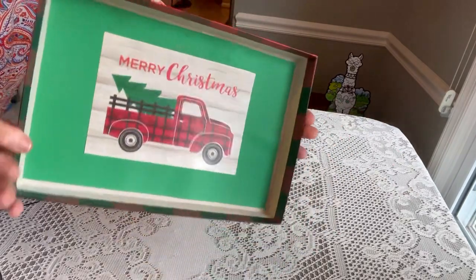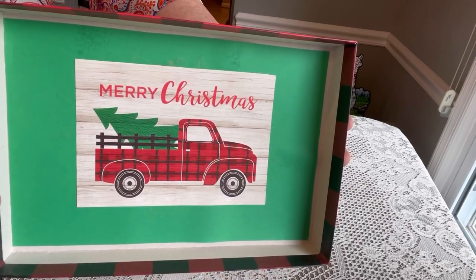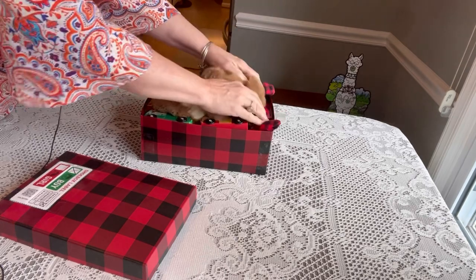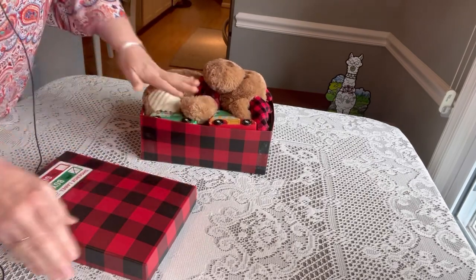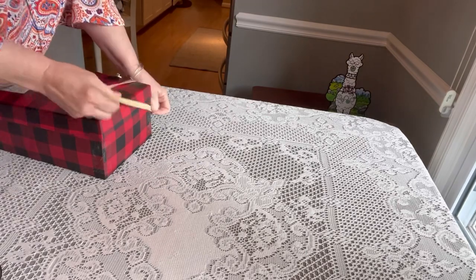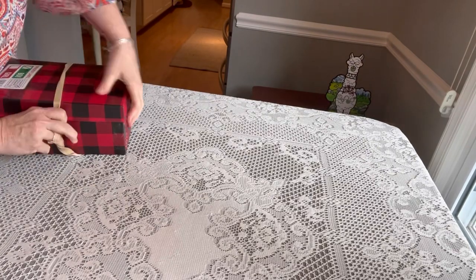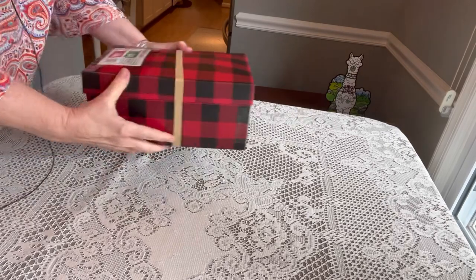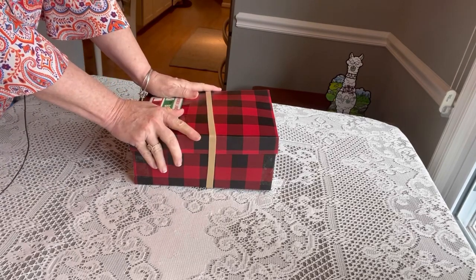Then his lid is a buffalo plaid truck carrying a Christmas tree that says 'Merry Christmas.' He's puffing up a bit, but if we tuck down his ears and his paws he'll work just fine. This might be a double rubber bander but for the most part, all good to go and ready to go on its journey. And don't forget to pray over your boxes before you send them — that's really important.